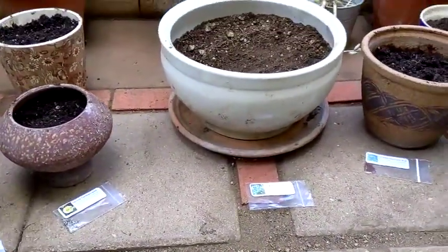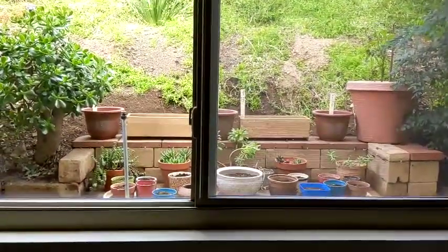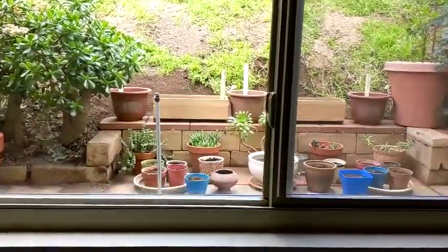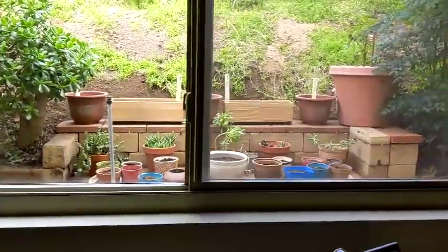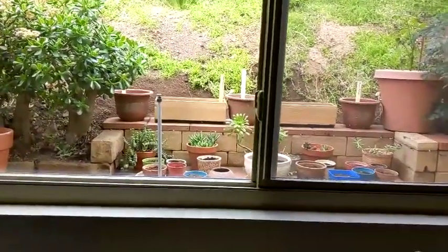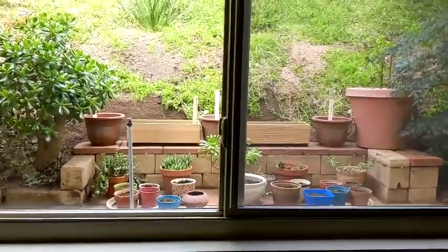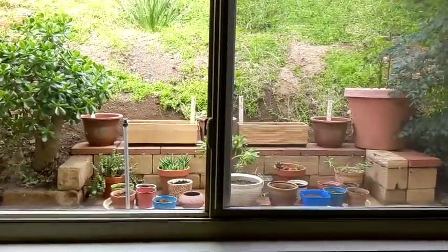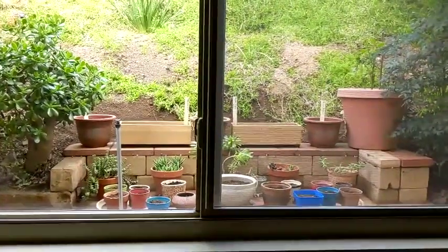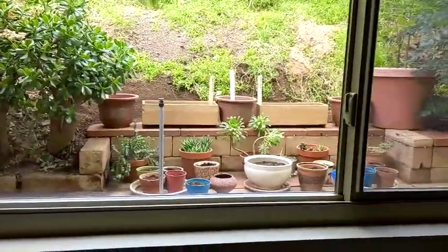With that I think we're going to wrap up. Finally I can call this particular project done. This is the view from the window with the whole structure and a ton of pots in there — it just helps clean up the other parts. There are other projects to be done, but I'm going to call this the end to this project. This is the budget gardener signing off, saying may your thumb be green.